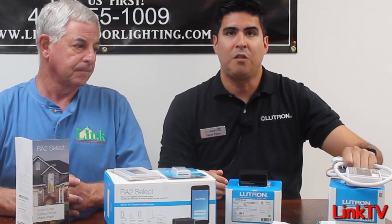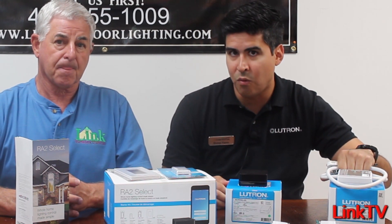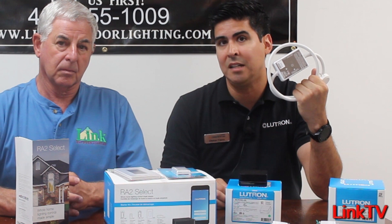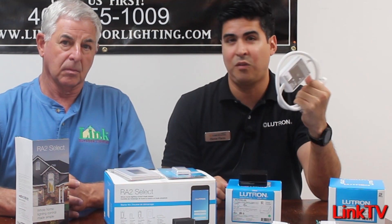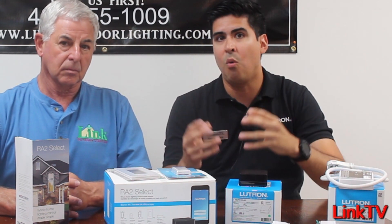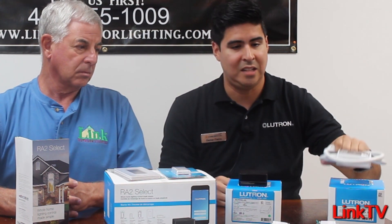Also, if you're familiar with the Caseta lamp plug-in dimmer that can do 300 watts of incandescent halogen and about 100 watts of LED, we have plug-in appliance switching and dimming that can do the same. Actually, the plug-in can do up to 15 amps. So in those cases where you have pathway lights, bullets, accent wall wash, or tiki bottles, you can do a lot more with the Select system.